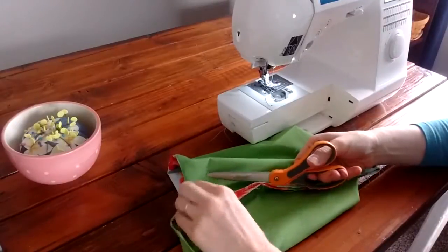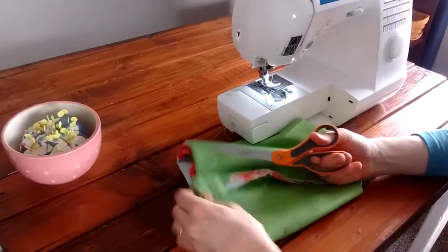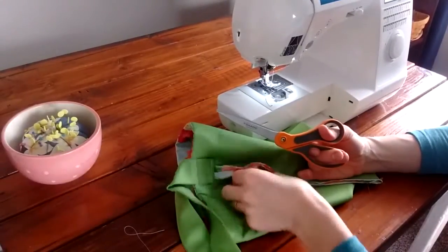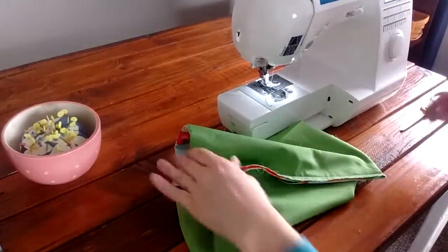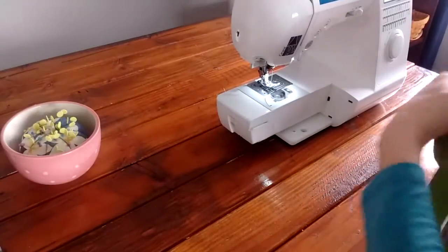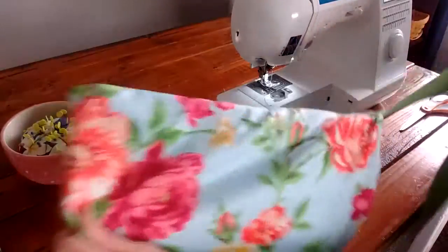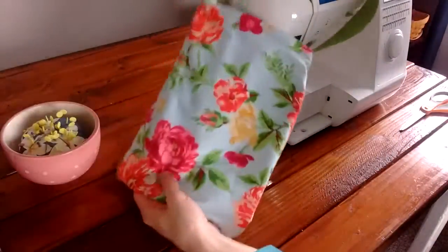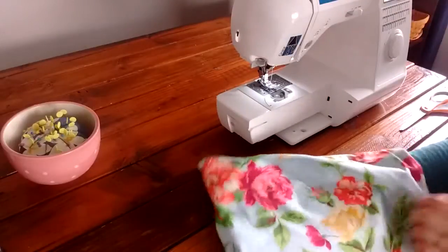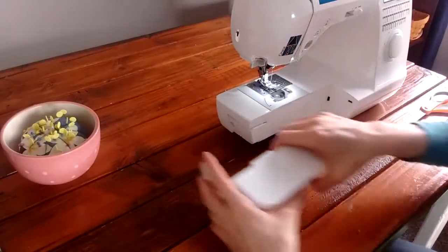Let me show you what I mean by trimming your threads — after all those seams there are little threads hanging around, so just clip them off. Now this is a place you can stop. Turn your bag right side out and you've got a super cute custom bag you can hold your supplies, art supplies, or whatever in. But there's one more optional step that will let you fit a few more things in the bottom of your bag — it can be a little tricky.